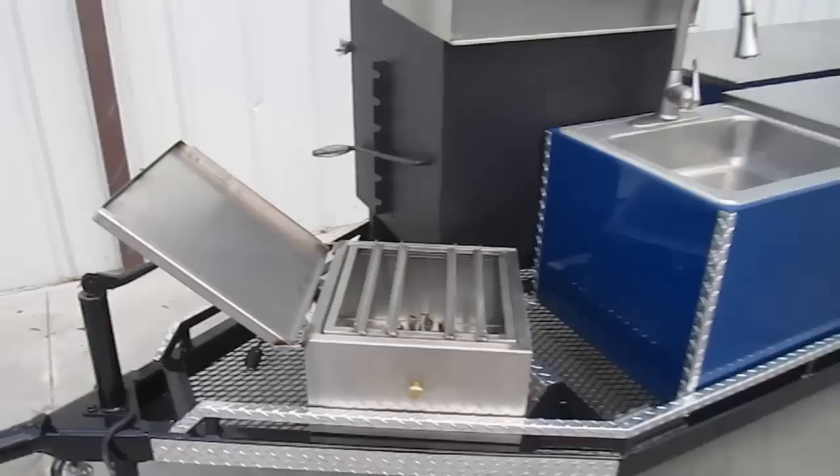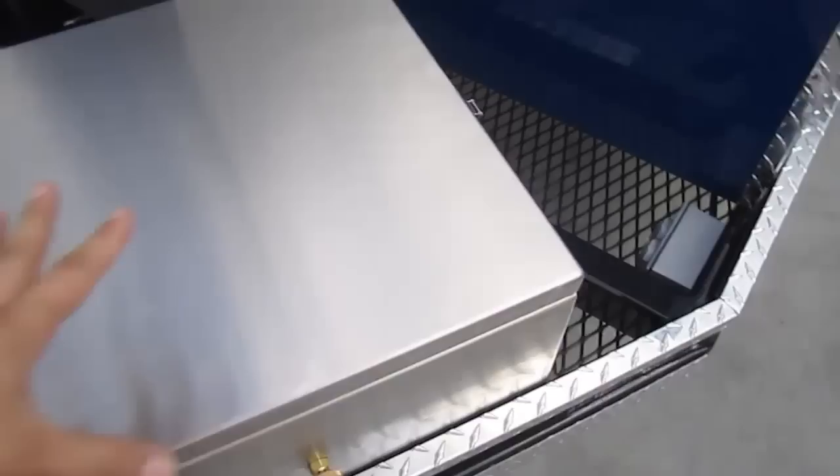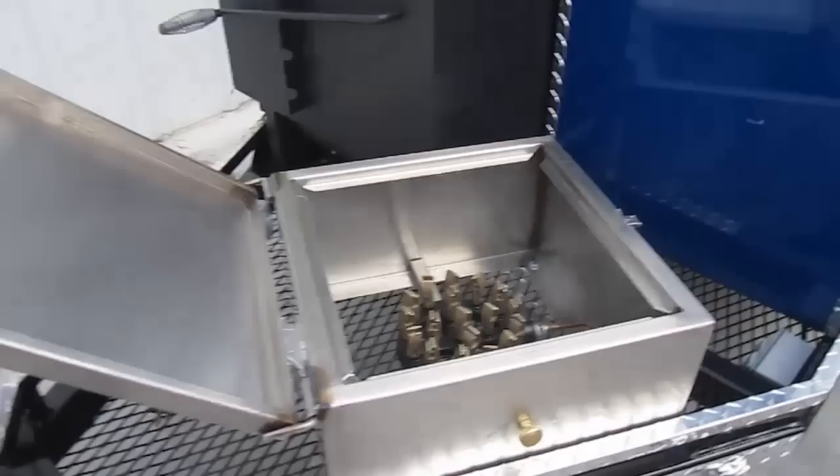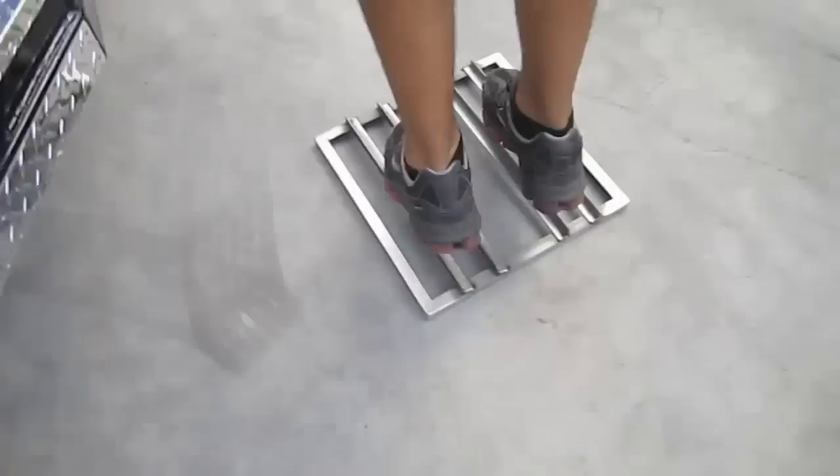Taking a closer look at the solid stainless steel housing multi-jet burner — look at that housing, fully protecting your burner from the elements. Solid stainless steel. This thing undergoes over a thousand degrees of heat. Why make it out of carbon steel? We wanted to make it out of solid stainless steel to last through the elements, the high heat, the 100,000 BTUs of fire coming out of that port.